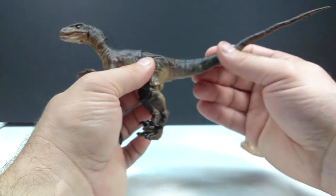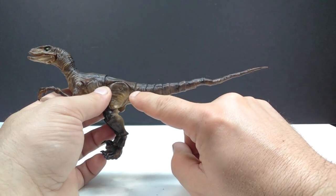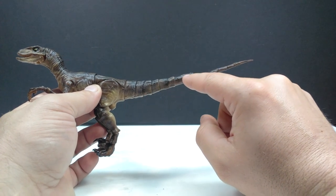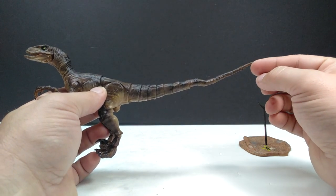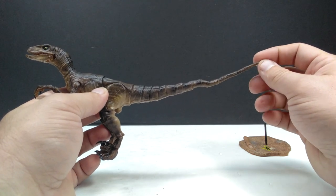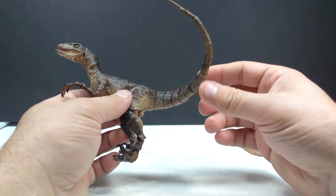Down a little further into the ankle and then the sickle claw toe can also articulate. As for the tail, you periodically have another articulated joint all the way out until the very last one right here - the only area of the tail that doesn't have any more joints is the tiny tip because it just gets too small. That allows for some incredible articulation out here on the tail as well.